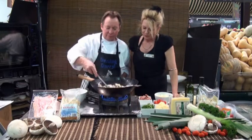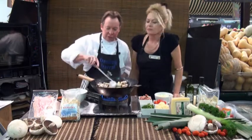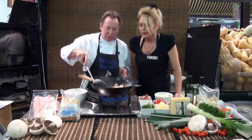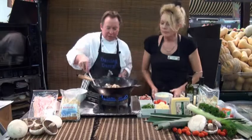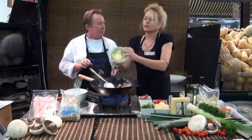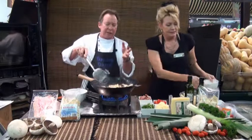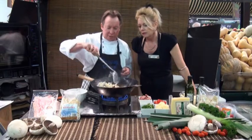Just mix that through. And then all those nice flavours — the mushrooms will start to emit a lot of moisture shortly. And if you want to put the leeks, we've got probably about one full reasonable-sized leek in there. I use leeks because they've got that nice mild sweet flavour. Beautiful.